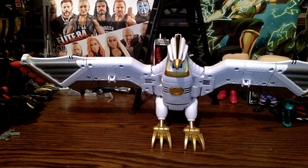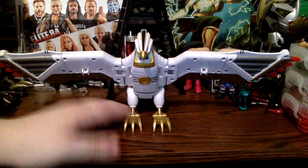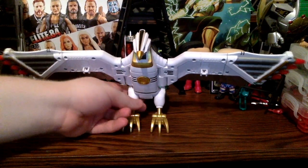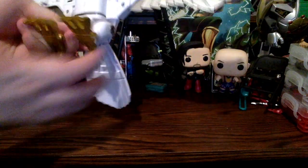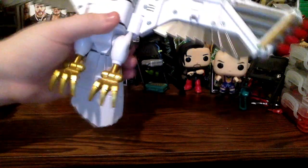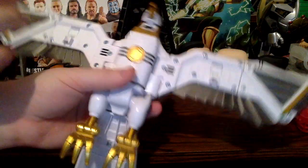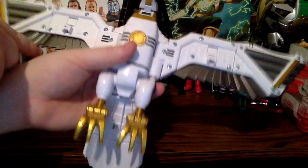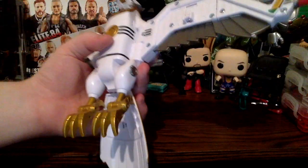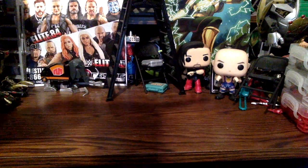First, the wingspan is very very good on this figure — I think it's about the same as the original toy, maybe a little bit more. As far as the detailing goes, we have gunmetal gray and silver on the wings. There are a few scratches here and there, and it had a ton of dust on it, but I've had this for a long while.